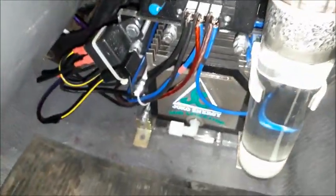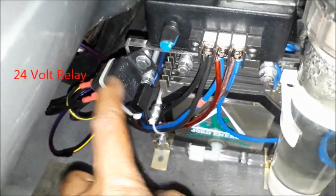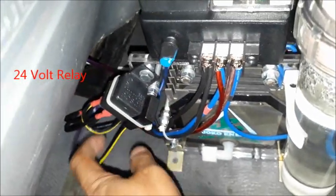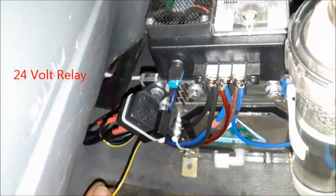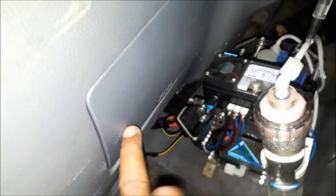Gas nya ke bawah masuk ke tabung butler terus baru masuk ke sebelum saringan udara. Relay ditempel disini. Relay, then this is the fuse. The fuse is followed by the cream wiper.